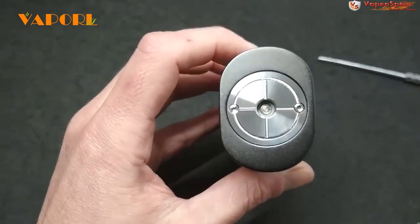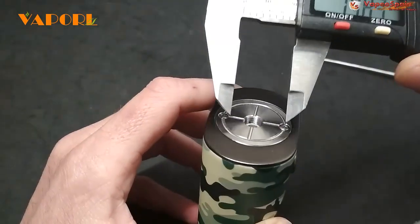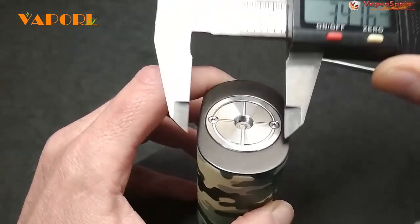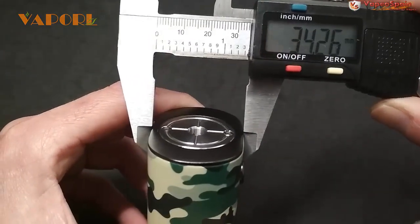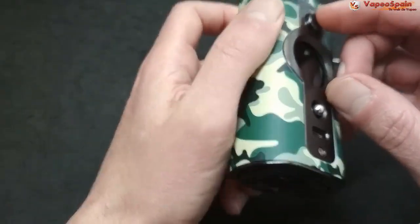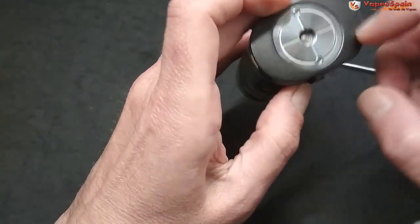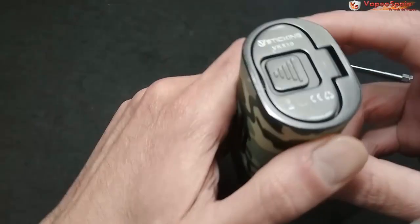En la parte superior está el tremendo cabezal. Vamos a medirlo: el cabezal tiene casi 28,5 milímetros y el mod de ancho exactamente 34,26. El joystick es de metal y el pulsador también, parece acero. Todo lo que marca esa zona es de la misma aleación que hay en la parte superior e inferior.